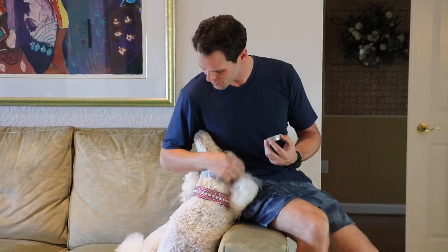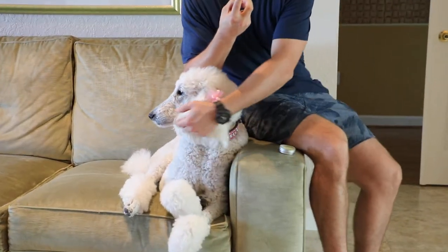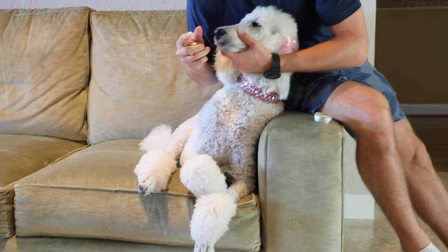Today we're going to apply some nose balm to a beautiful seven-year-old standard poodle, Snowy Girl. What you want to do is get a nice amount on your finger, depending on the dog's nose size, and then gently position the dog's face in the right position, very gently.